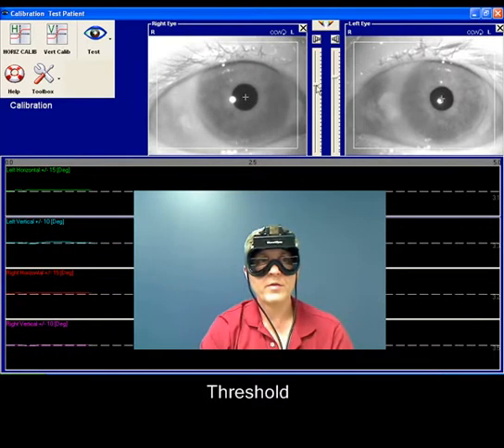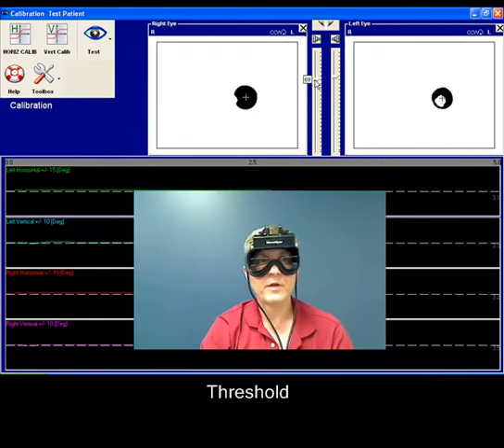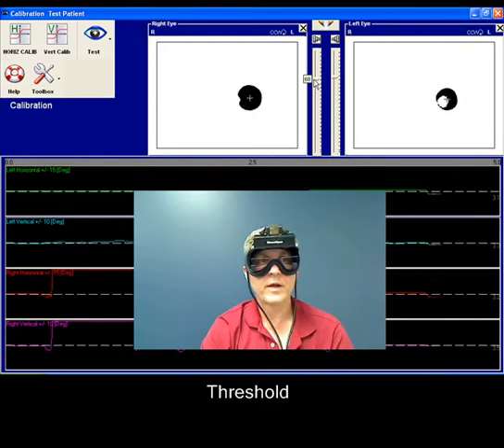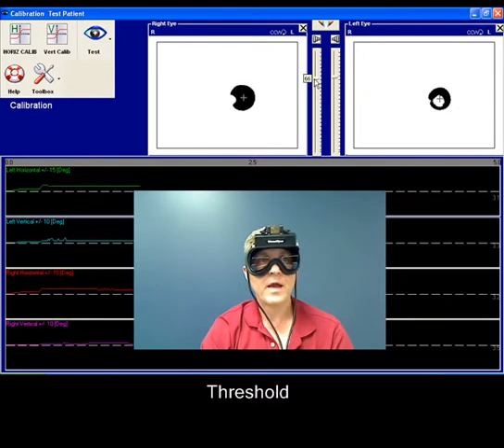And finally, the threshold. You use the left mouse button, hold it down, and you can adjust your threshold. You don't want the threshold too bright, and you don't want the threshold too dark. You want it enough to where you can see the pupil of the eye. You can check your threshold by having your patient move their eyes.